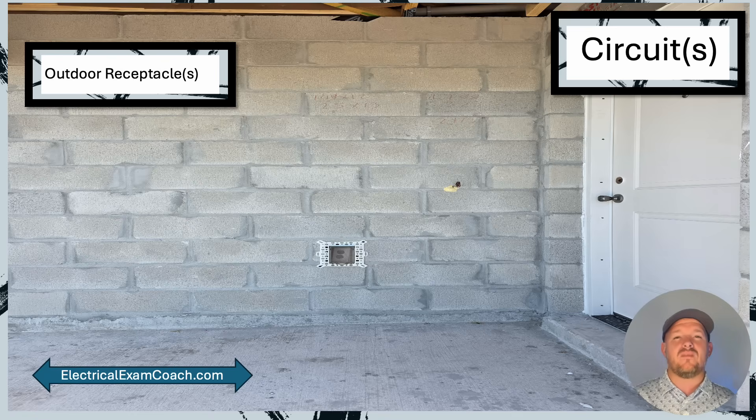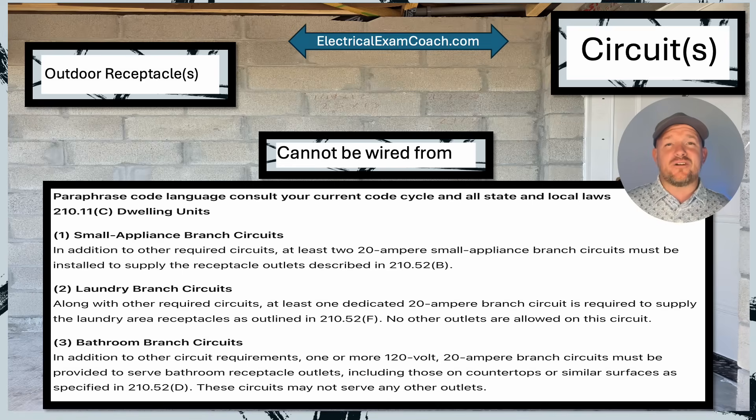Now let's learn about the circuitry — specifically, what circuits can we wire these outlets from? First, let's cover the circuits that outdoor receptacles cannot be wired from. We need to head over to 210.11(c)(1-3), where we get our initial circuit requirements for our two kitchen circuits — called our small appliance branch circuits — our one laundry circuit, and our one bathroom circuit. You are not allowed to wire outdoor receptacles off of those circuits.